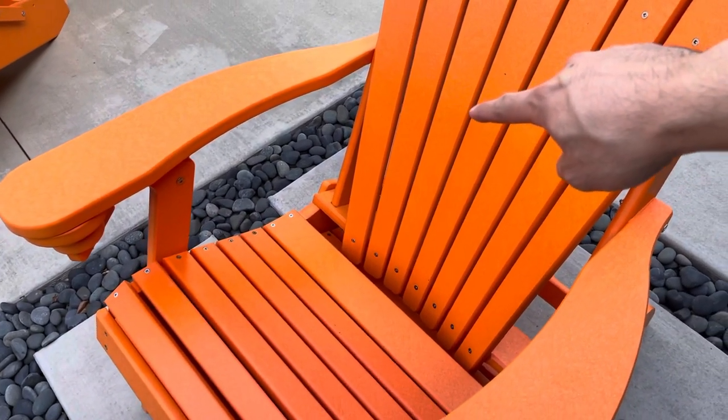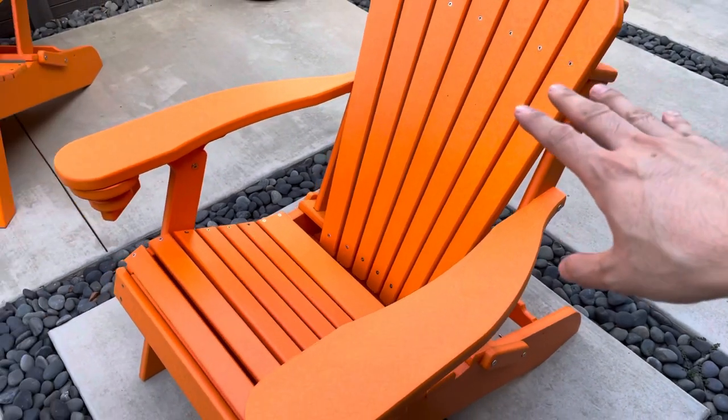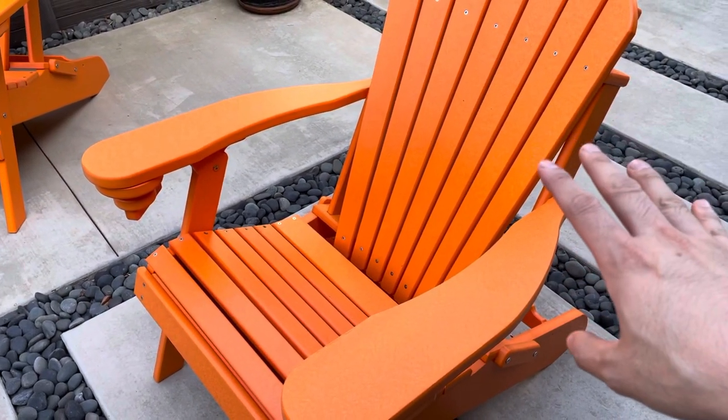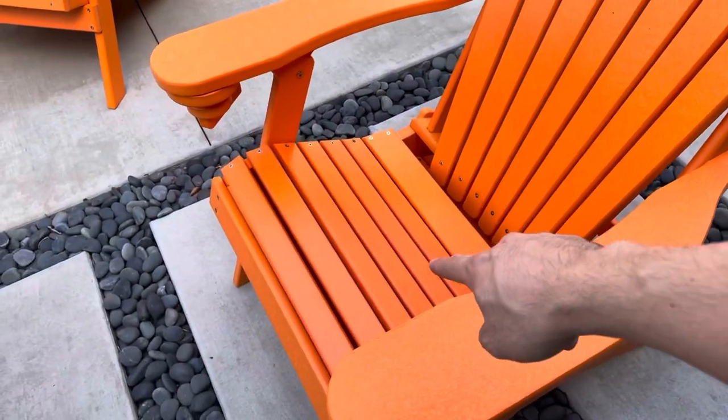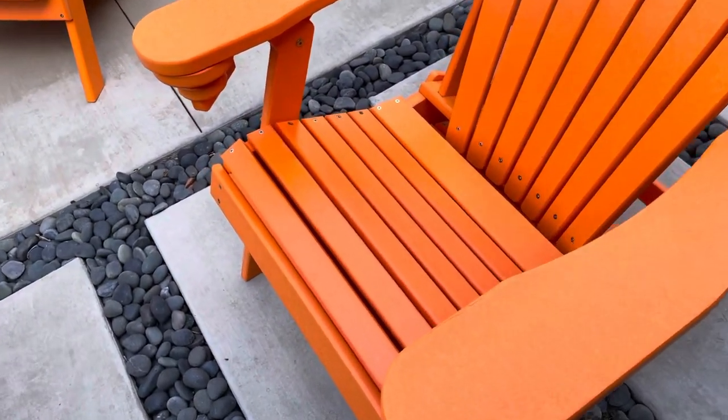These actually have seven slats on the back. Normally I would see maybe four or five — five slats is typical for the back — and there are a lot more slats for the seat as well.